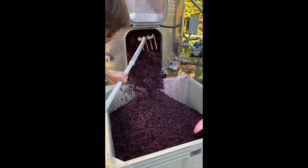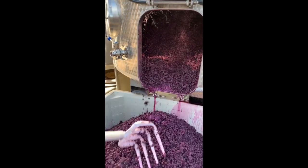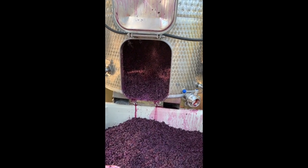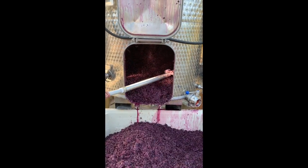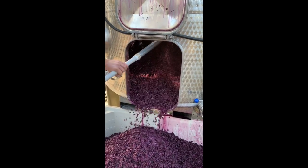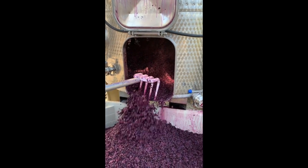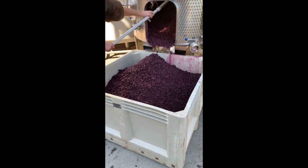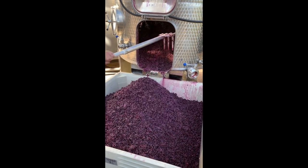This is the most fun job ever, right Aidan? Sure. Cleaning out these tanks. We're getting all of the skins out of the tank — all the free run juice has been drained and is in a settling tank. Now we've got to rake out all the skins to put them in the press to get out all of the rest of the wine, the press fraction, the wine that should be more tannic than the free run juice. This is going to take several of these half-ton bins full of grapes to get to the press before we're clean and empty and ready for the next ferment tomorrow.